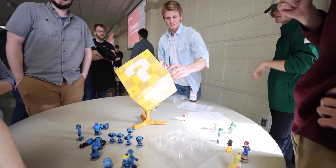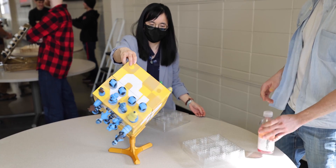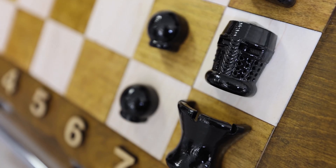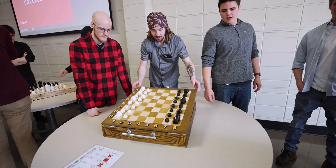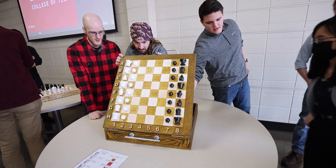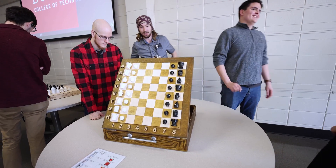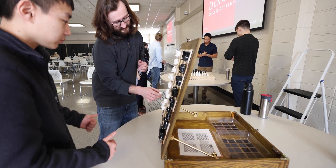It doesn't look like a chess board, but I promise it is a chess board. We knew that we wanted to do a vertical theme right off the bat. A lot of our inspiration was pulled from how it feels to play chess on an iPad, kind of holding it up in front of you.